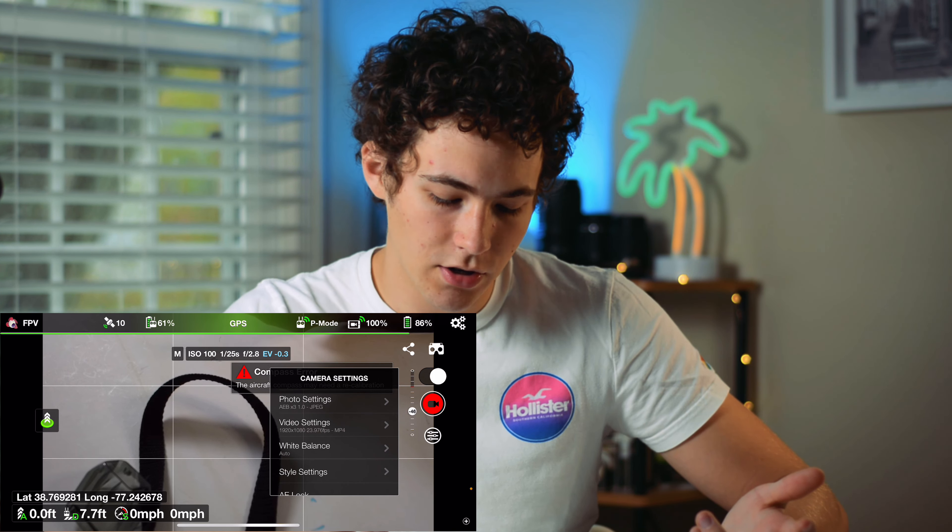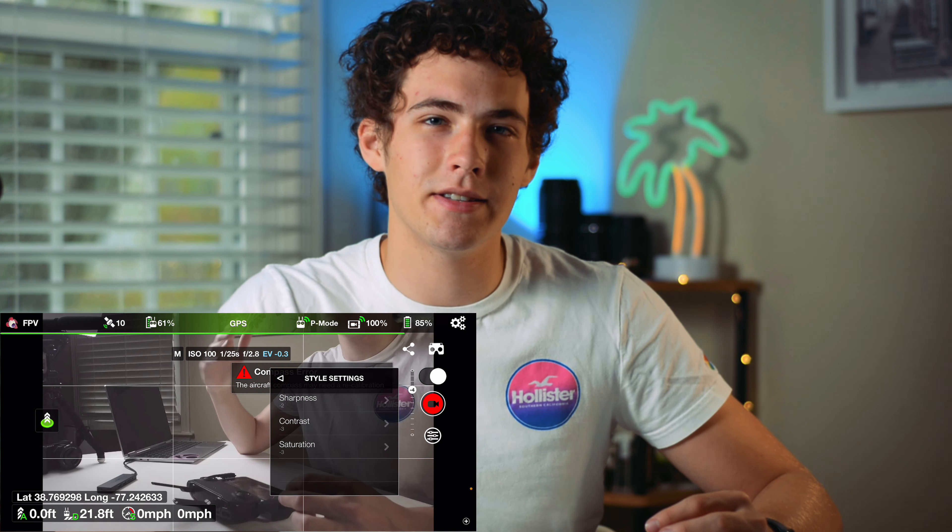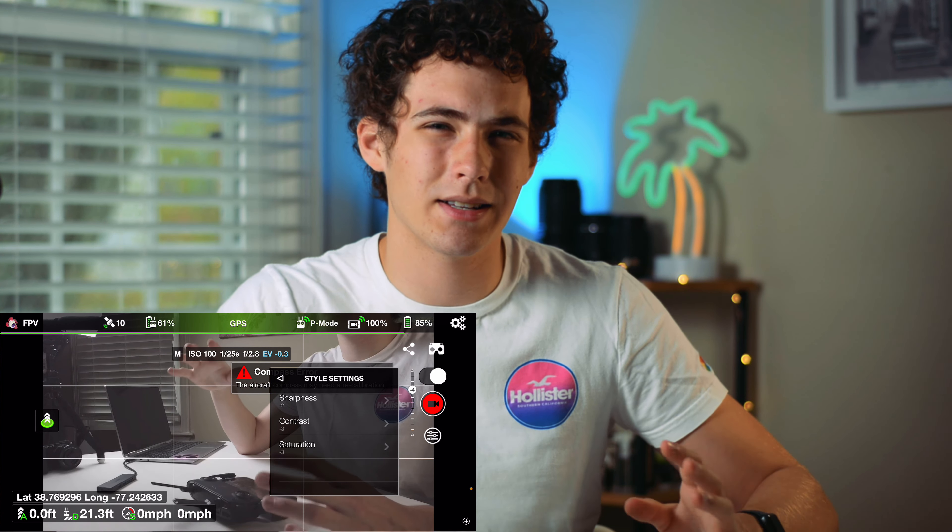Let's say I take down the contrast and then take down the saturation — it kind of looks similar to a log profile. These flat profile settings are going to carry over into the DJI Fly app. So if I want to adjust the picture profile settings here but then fly with the DJI Fly app because I like the aesthetic a little better, I can do that. It's going to save the exact same way — you're still going to get that flat profile.